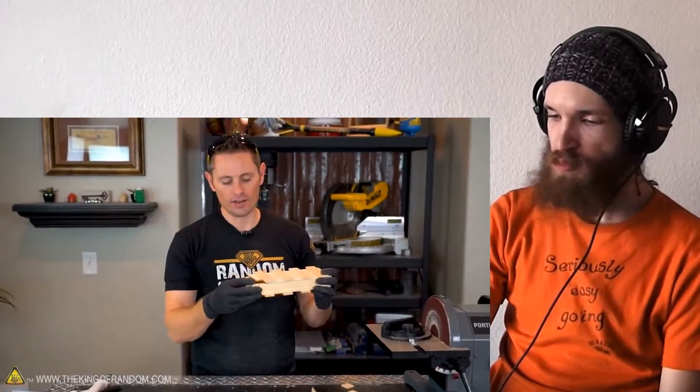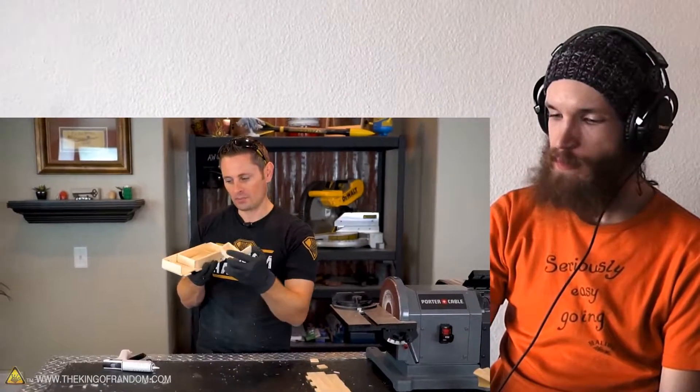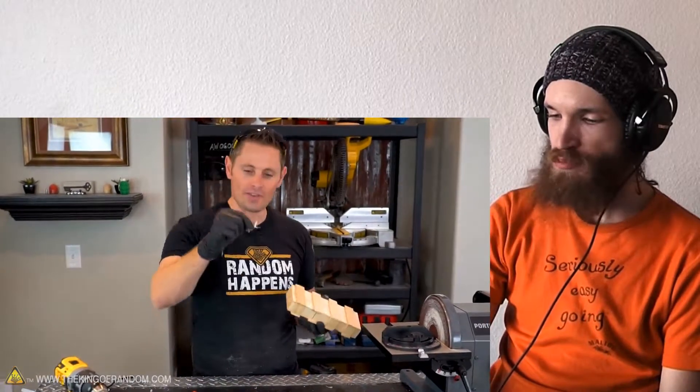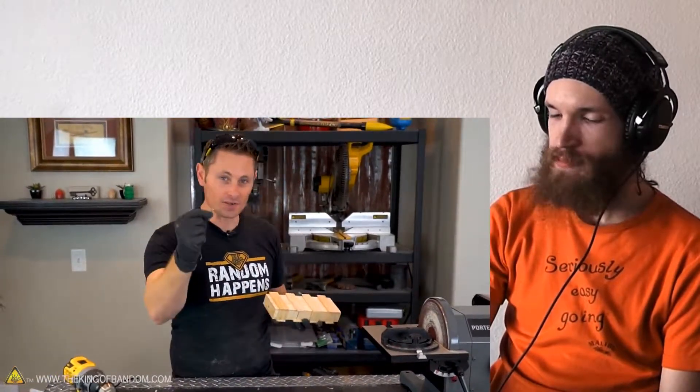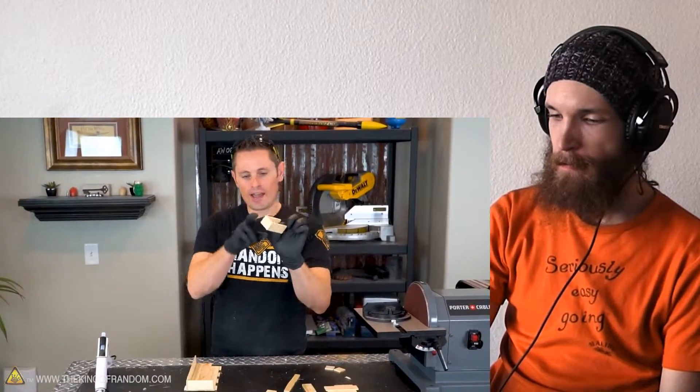Fit the drawer back in — we've got both of our secret compartments coming together. Now it might start to make sense why we made that little screwdriver originally. You can see where this is going: we've also got a small screw for the small compartment. This piece uses the two-and-a-half-inch dimension.